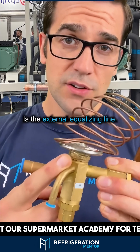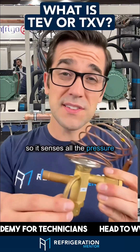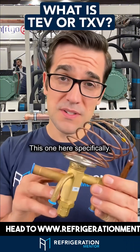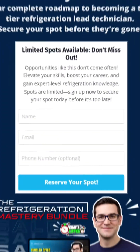This here is the external equalizing line. It goes downstream of the bulb so it senses all the pressure — that's why it's called a balanced port valve. This is going to maintain the proper superheat.